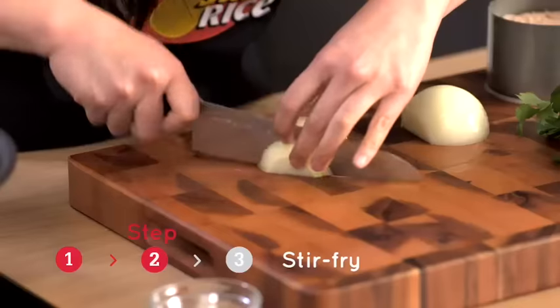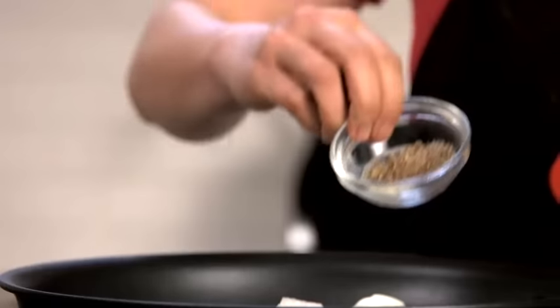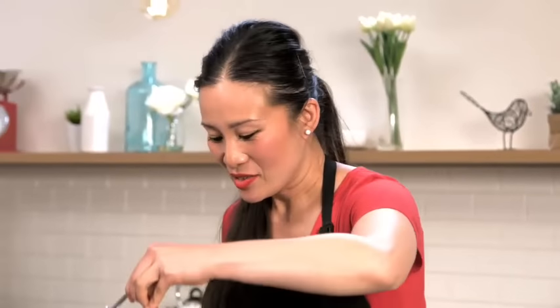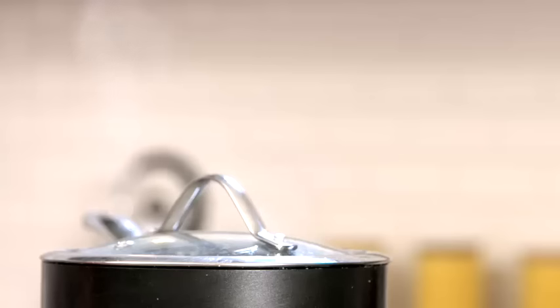We're just going to chop up an onion — olive oil, high heat, onions — and I'm going to throw in my cumin at the same time. My rice is boiling so I'm going to pop the lid on and reduce the heat to a simmer, and I'm going to wait 15 minutes without taking the lid off.